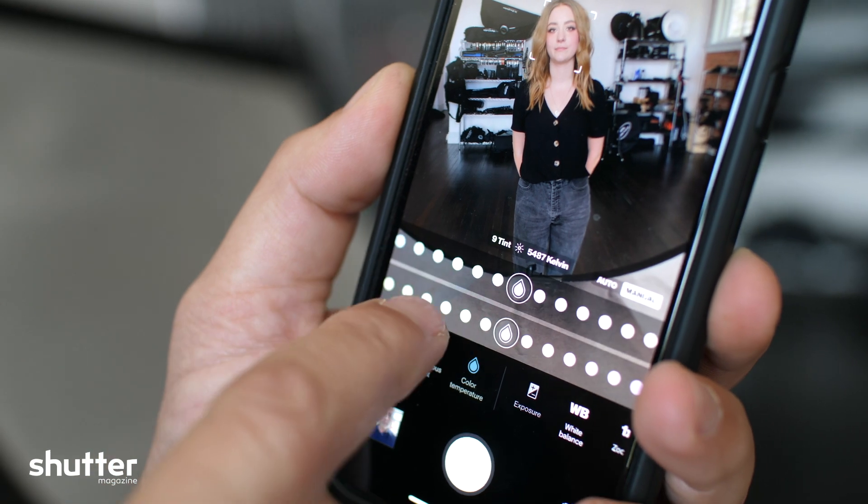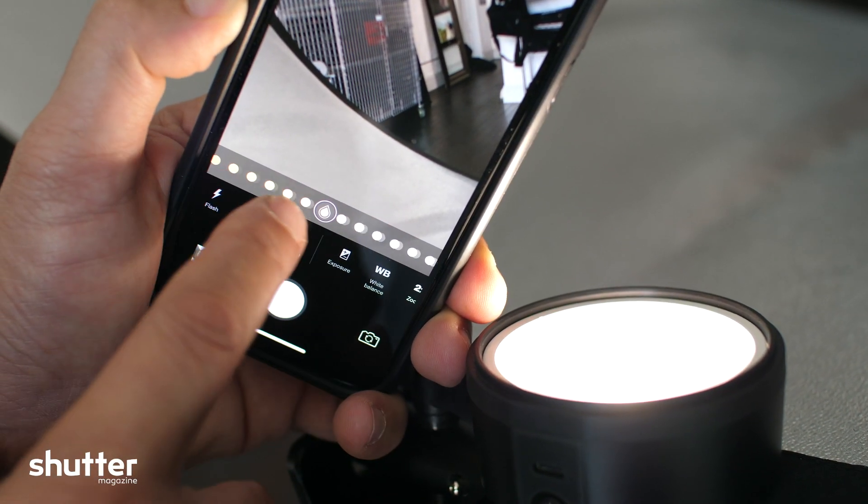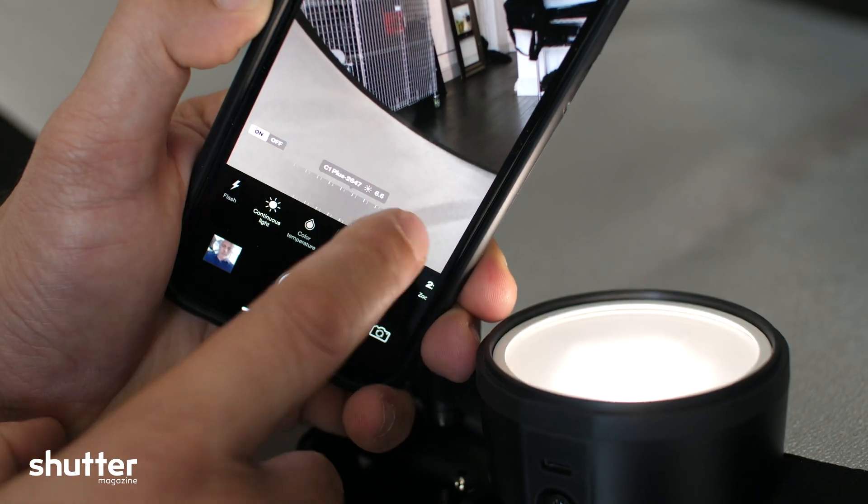Not only can you control your exposure, but you can control the color temperature of the LED light. You can control the power output of your continuous light, as well as the power output of your flash. And they've made it a very simple app to use — you either want a blended, more natural-looking portrait, or you want something that's a little bit more dramatic. So they've even put it into terms that are quite simple to understand.